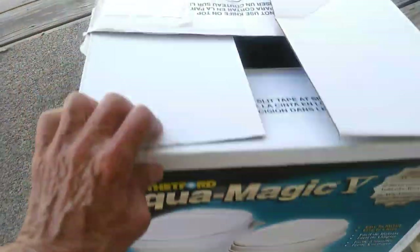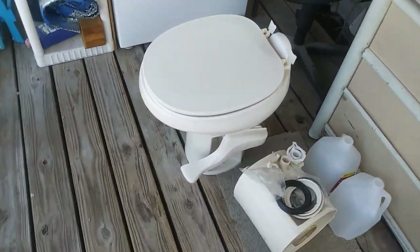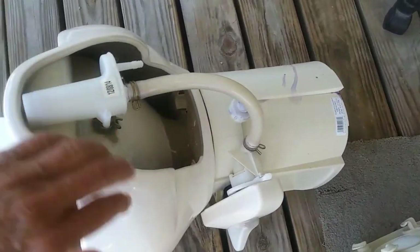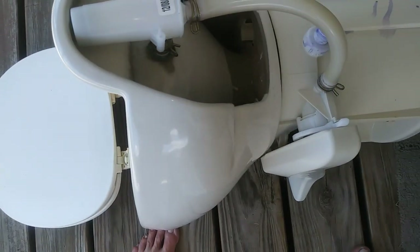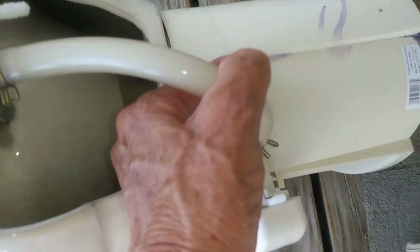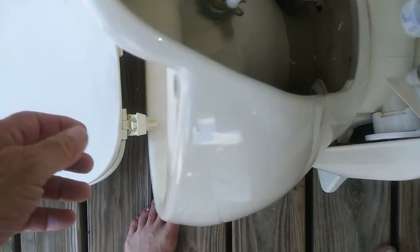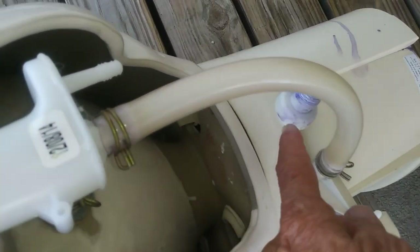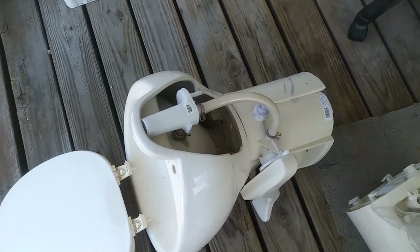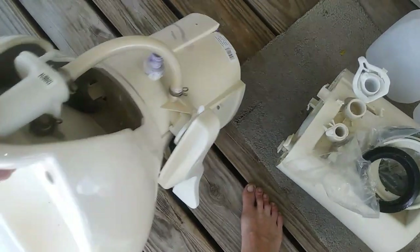It weighs about 10 pounds, so it's easy to handle. This one over here — the one I'm replacing — was a mistake, one of my many. It has a porcelain bowl, but it weighs a ton. And the fittings — you should have seen how they had the water hose hooked up. When I put the fitting on, I tightened it with a wrench and stripped it out. You can't remove it and get another one. You could get a PVC piece and glue it on, but I'm not going to fool with it.